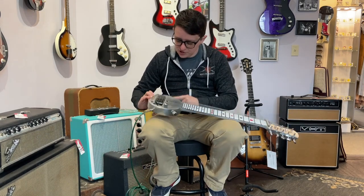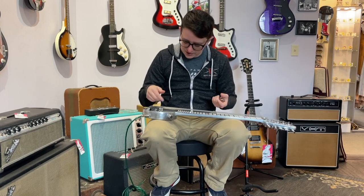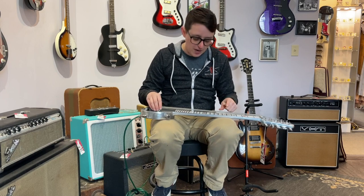Clearly there used to be a knob or a jack here and it's been moved over here. I guess you can do that when your guitar is basically like a junction box.